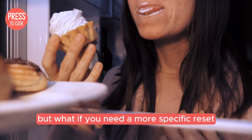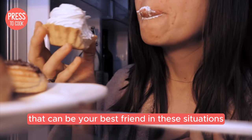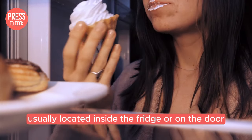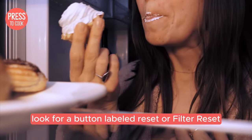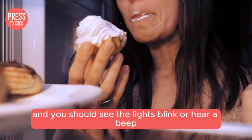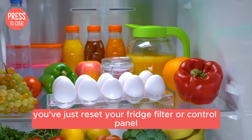But what if you need a more specific reset? KitchenAid fridges often come with a control panel that can be your best friend in these situations. Find the panel, usually located inside the fridge or on the door. Look for a button labelled reset or filter reset. Hold this button down for about 3–5 seconds and you should see the lights blink or hear a beep. You've just reset your fridge filter or control panel.